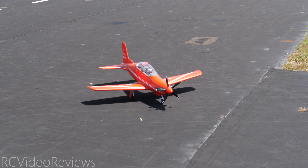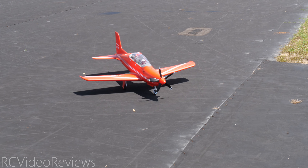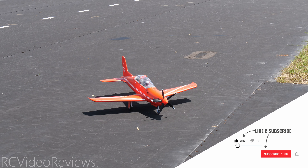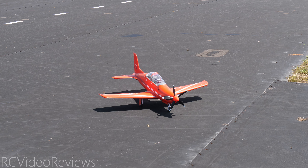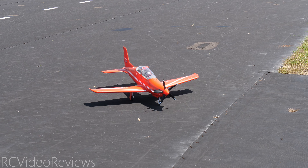I'd like to say thanks to FMS for sending this plane out for review. I'll remind you there are affiliate links in the description if you'd like to get one for yourself. Remember, if you like this kind of content smash the thumbs up button, subscribe and hit the bell so you know when new videos hit the channel. YouTube should recommend another video for you right now. That's all I've got for today. Take it easy, hasta la vista, and go fly something.